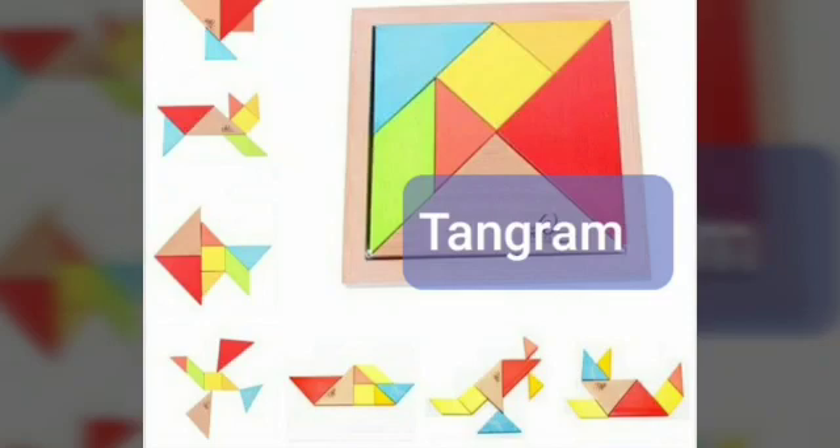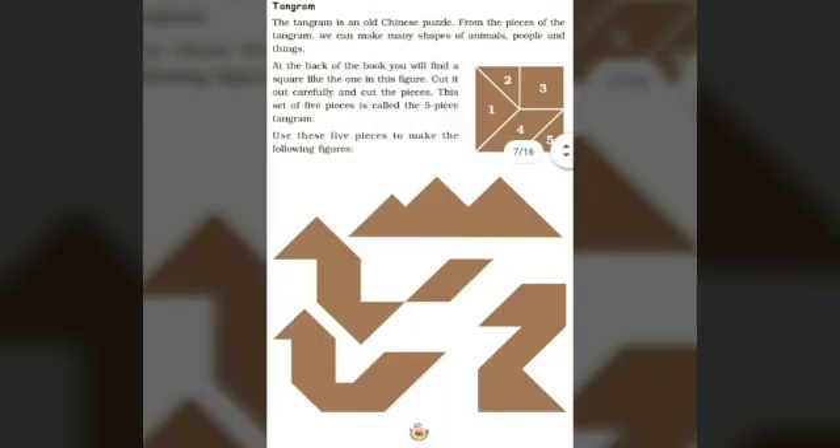Dear students, we are going to learn about tangram. Tangram is the pieces of shapes in this square. We can make various shapes using this tangram. Now, in our textbook on page number 66, we will see this tangram. This is a square piece and in that we have cut the pieces.